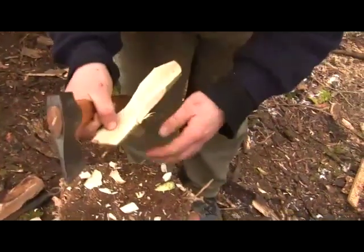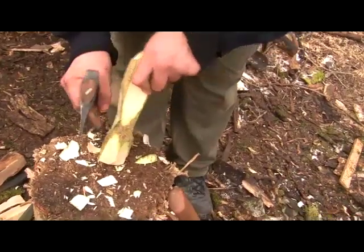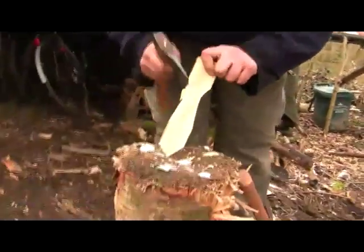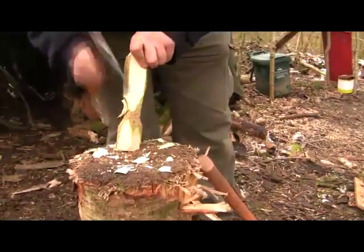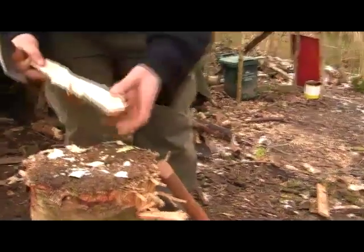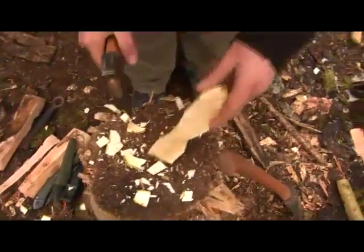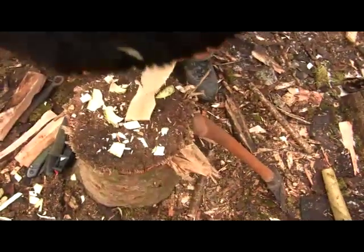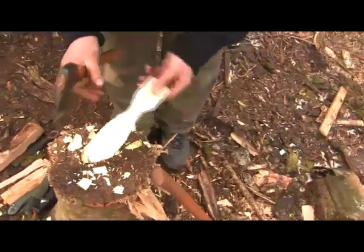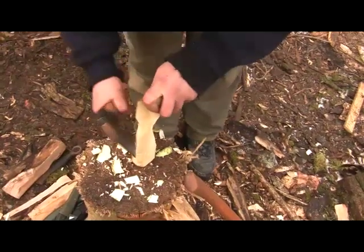You've got to be very careful — if you follow through too much and hit lower down it will want to split all the way down the fibers. So I'm just continuing the shaping, coming back from both sides, and I'm leaving the option open of having quite a fat handle at the top.